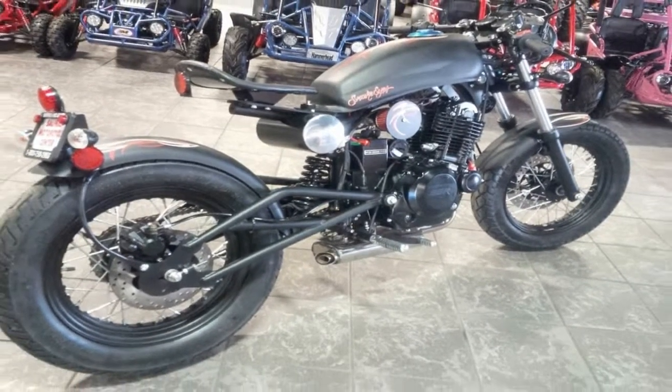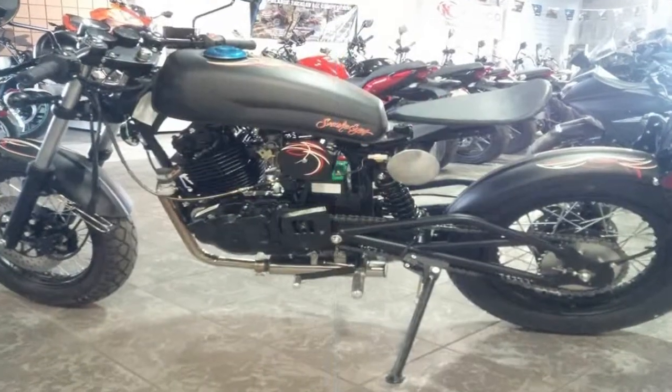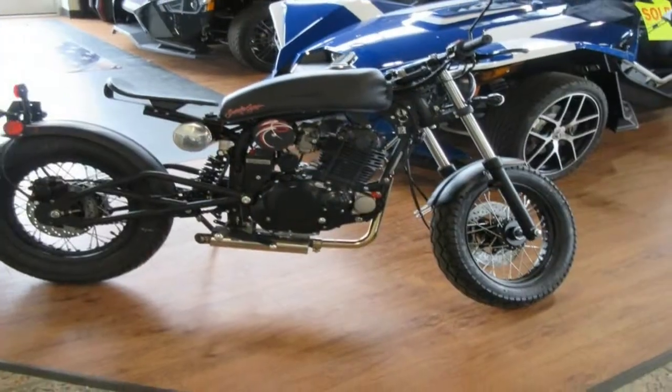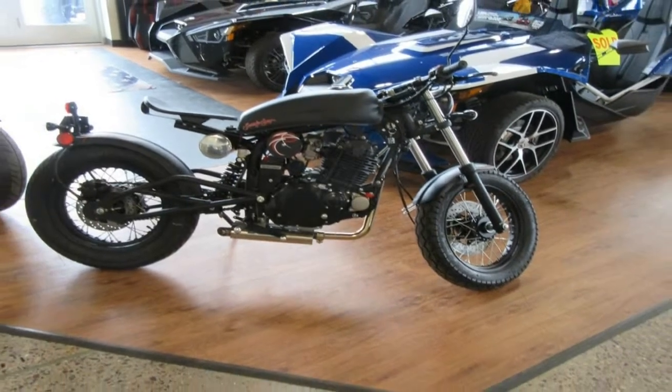I mean, this is a one-butt saddle. I would be remiss if I didn't point out that the butt in question will be more comfortable if it comes with its own padding, because there isn't much in the way of cushion in the Snake Eyes saddle. Just saying.